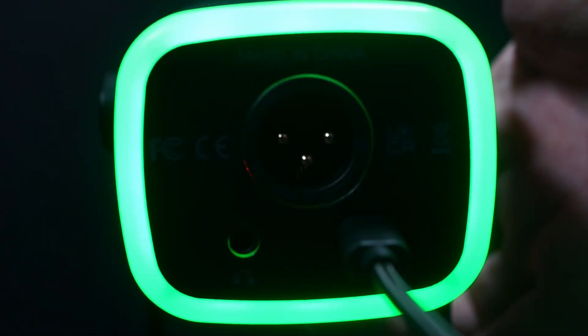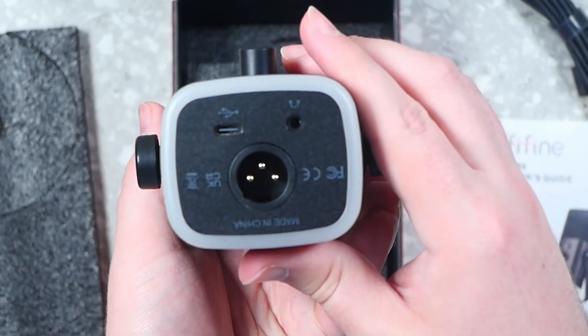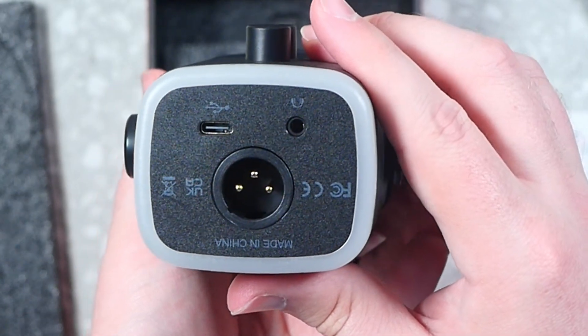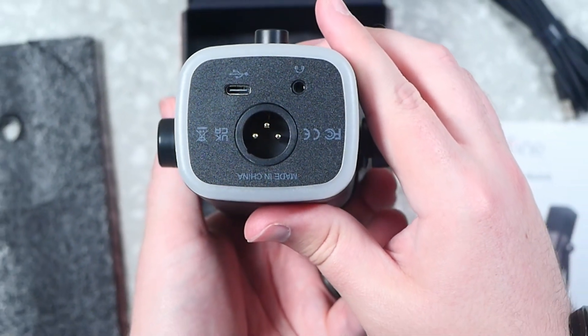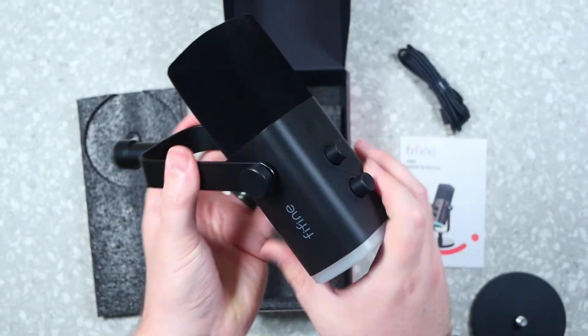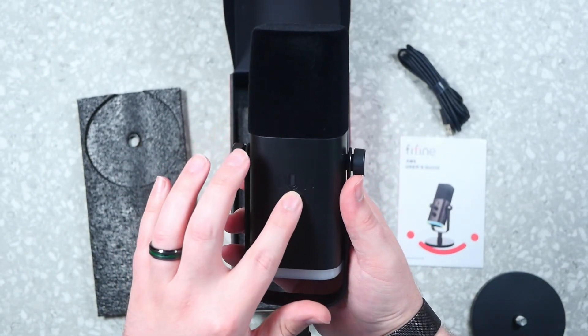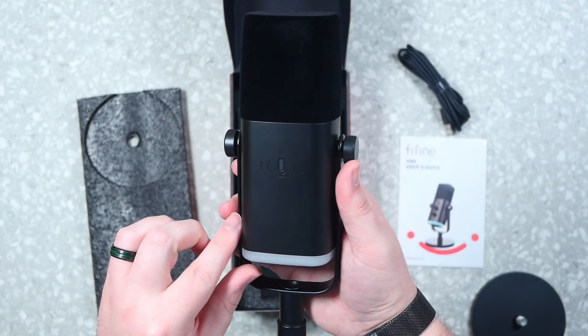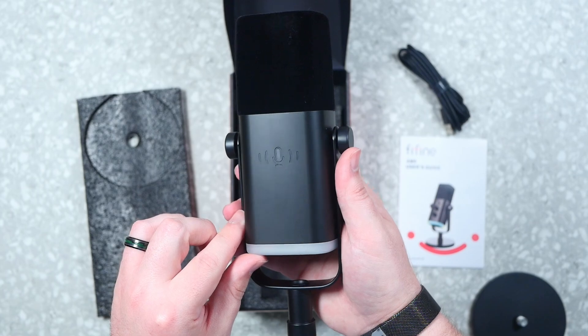Overall, solid build quality. On the bottom we have the XLR, USB, and headphone jack for monitoring — though again, headphone monitoring only works in USB mode, not XLR. On the other side, we have the touch-capacitive mute option: just tap it to mute. It's red when muted and green when active, so it's easy to identify.